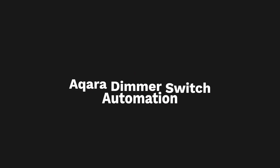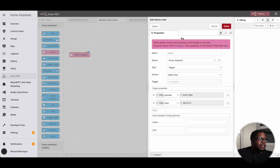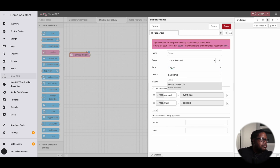Let's take a look at Node-RED and how I achieved this automation. This node here is a device node — it allows us to choose a device and trigger things based off of that particular device. We go to Home Assistant, select Trigger, and look for the Master OmniCube.